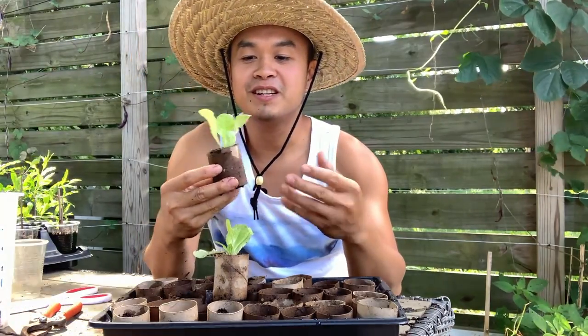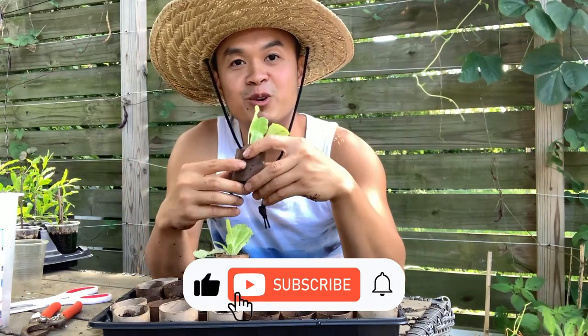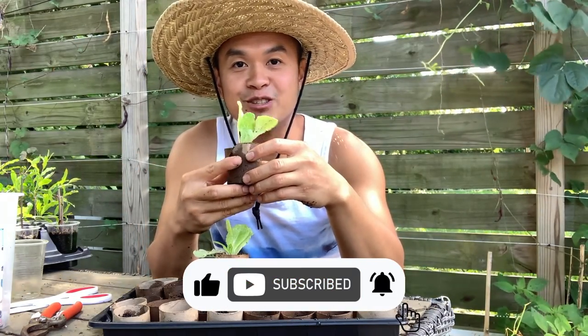I hope you guys enjoyed the video and learned something. If you did, hit the like and subscribe button and follow me for more tips and gardening videos. I'll see you guys next time.